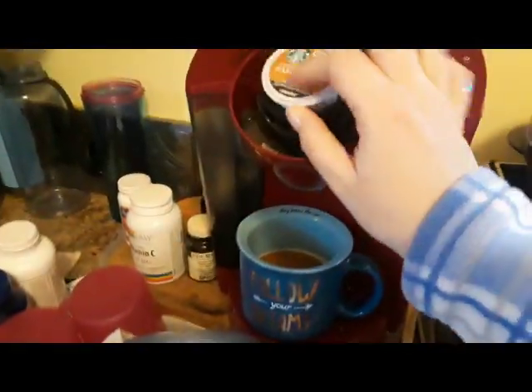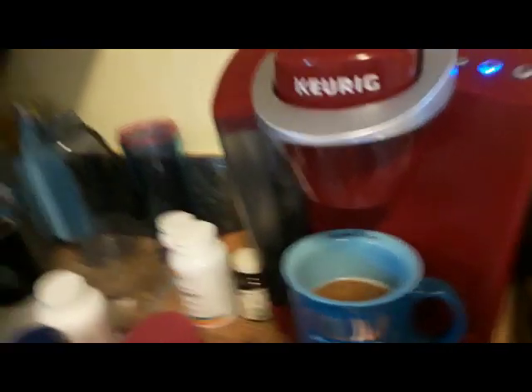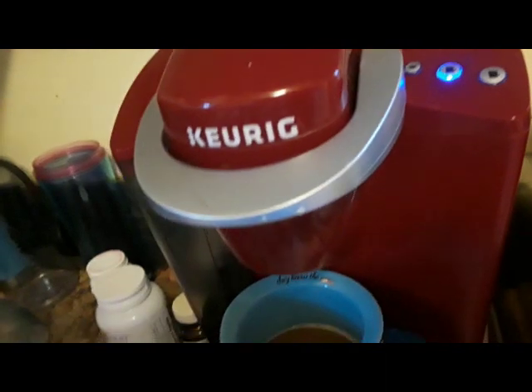Take that and plop it in there, then do the middle setting. If there's any overflow, you just take an extra mug and catch it.